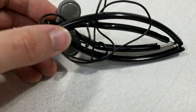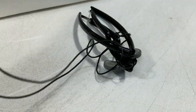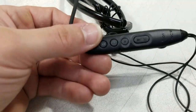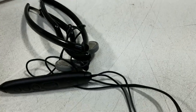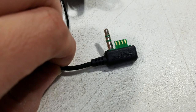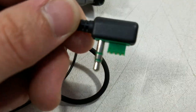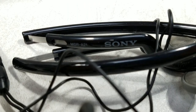Then we have some headphones — looks like they are the folding type earbud headphones, with some volume and play controls. And then the Sony proprietary connector. If you ever had a MiniDisc player, they had a similar connector — probably the same connector, to be honest. But here are these headphones.